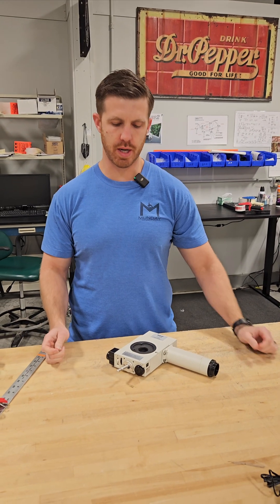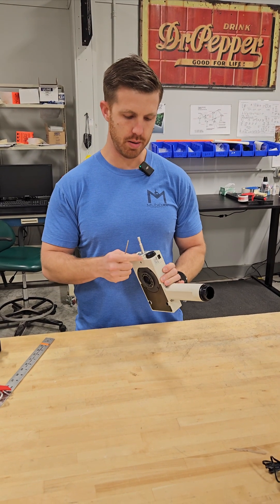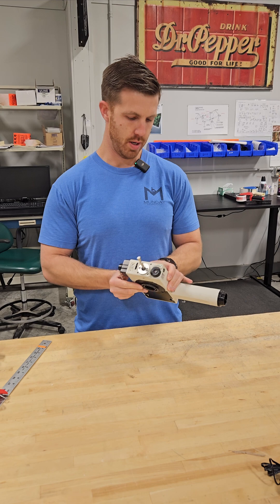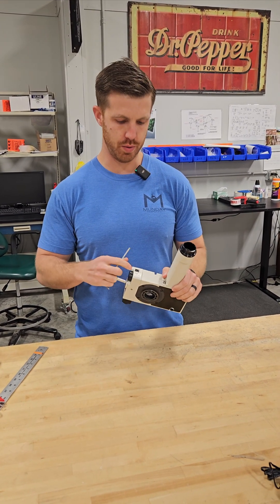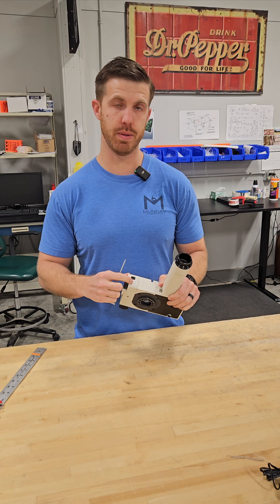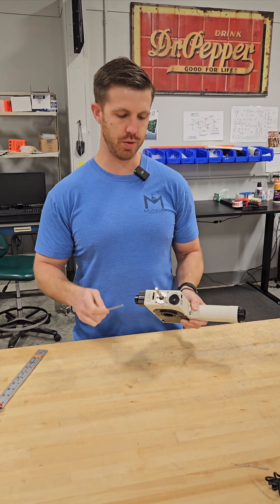Hey, this is Chad with Monday Scientific. Today we're going to show you how to take a pointer out of a Nikon. This is a THS and the pointer itself is a THP. What we're going to do is take this unit out.